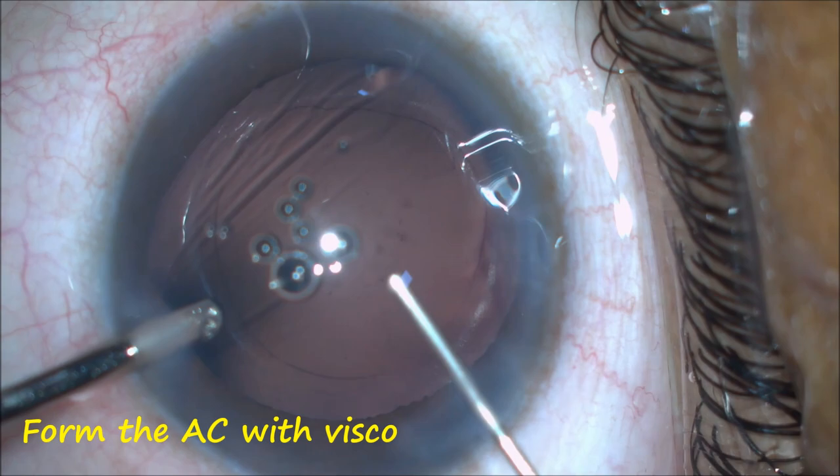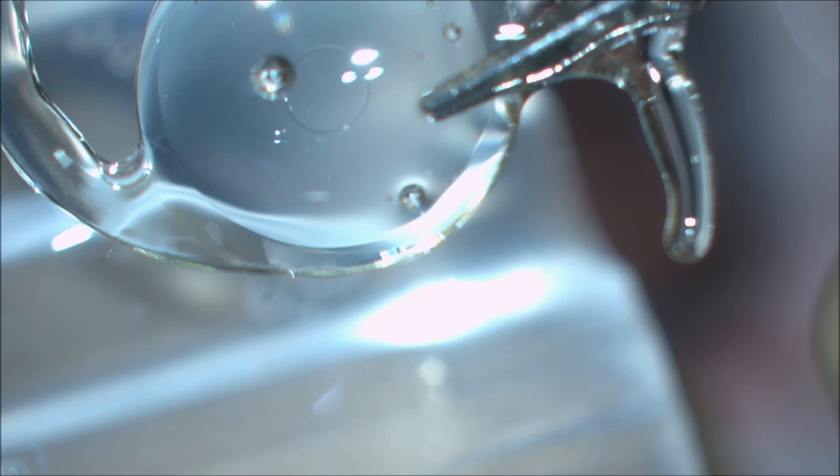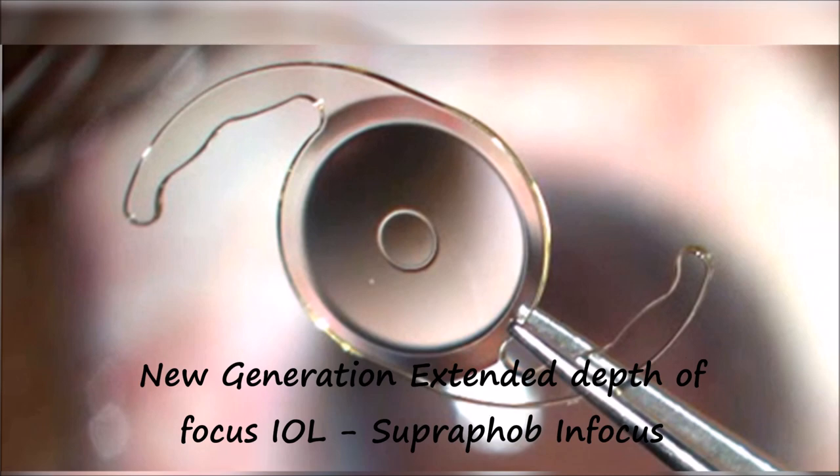After irrigation and aspiration, the anterior chamber is formed with high-density oculoviscoelastic devices. The new generation extended depth of focus IOL, the Supraphobe in FOCUS, is implanted.